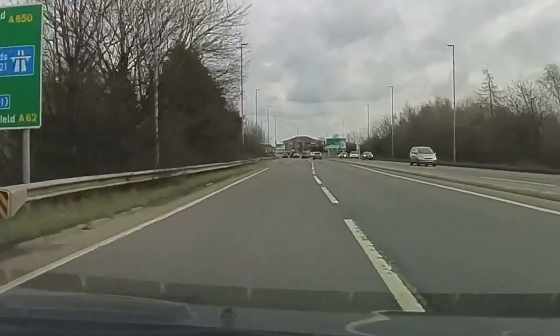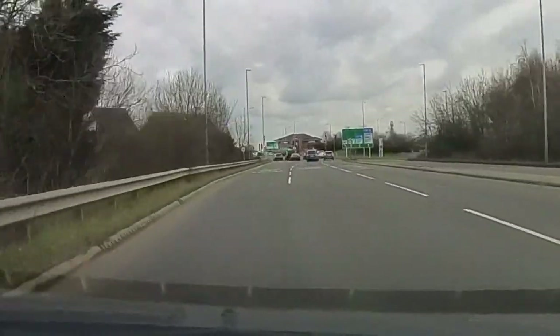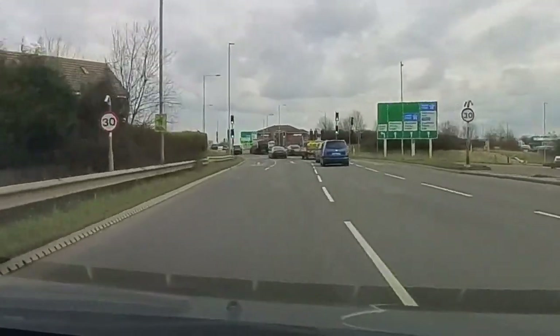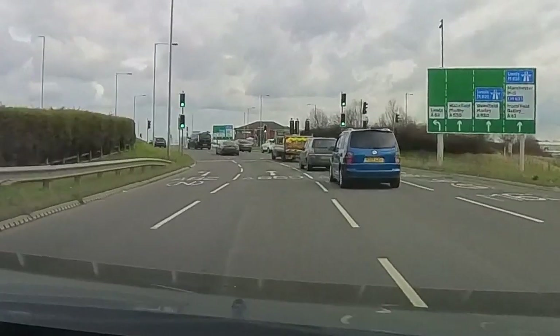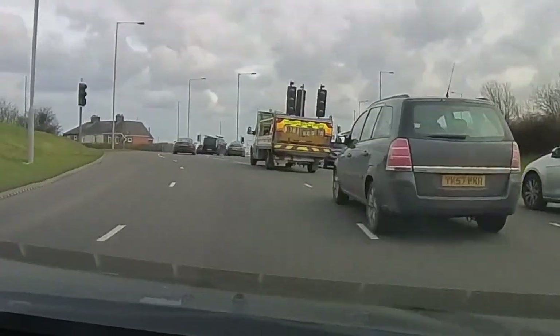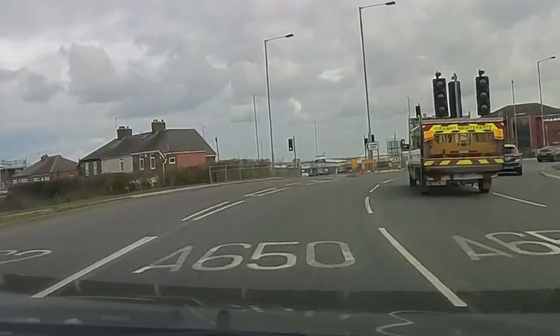Secondly, we can knock the indicator off. We can now see the four lanes laid out with the signpost in front. This is the lane we want - lane number two. It says A650 on the floor, which is the direction to Morley, and it's just going to put us back in the lane we were in when we came around previously.